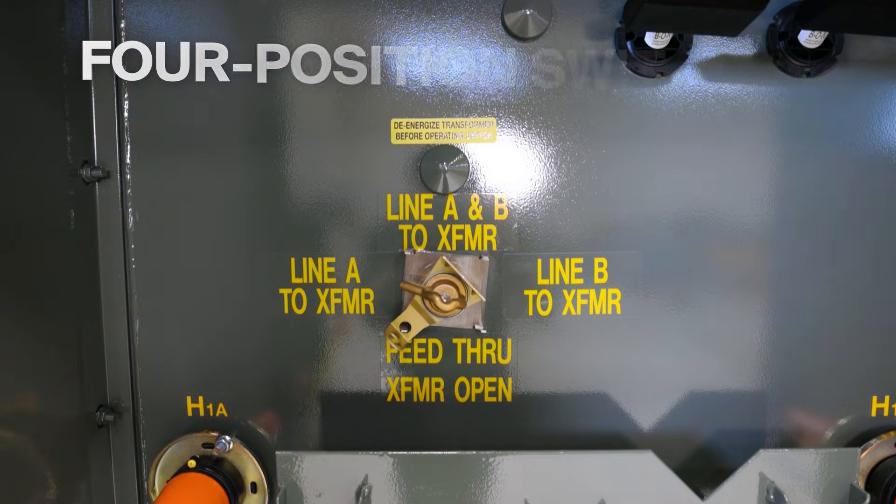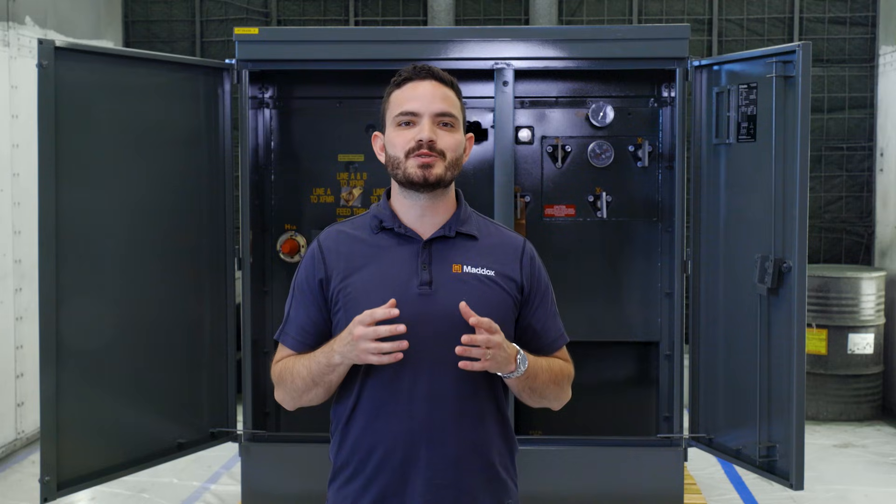Now there are two main kinds of switches: two-position switches and four-position switches. Let's look at the difference between those two switches and how to operate them.